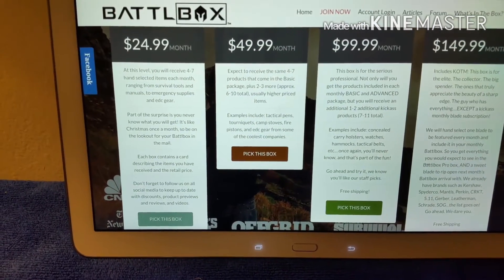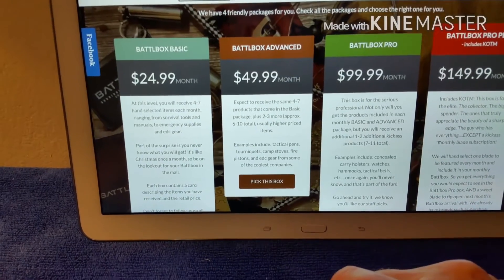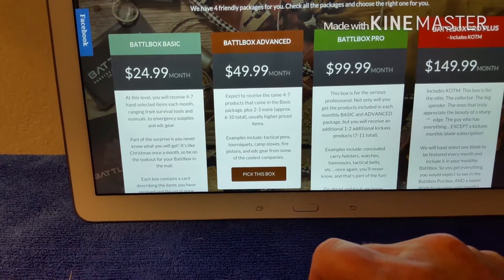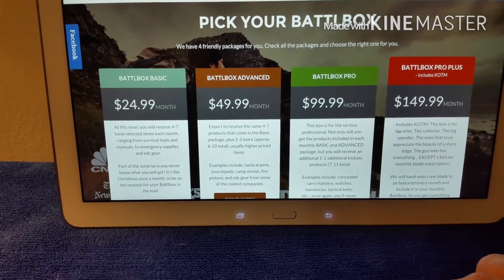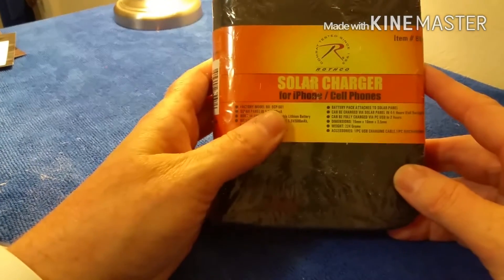This is how it works — there are different tiers: $24.99 for the basic, $49.99 for the advanced, $99.99 for the pro, and $149.99 for the pro plus. This first item is a solar charger for iPhones and cell phones — adapters are included.